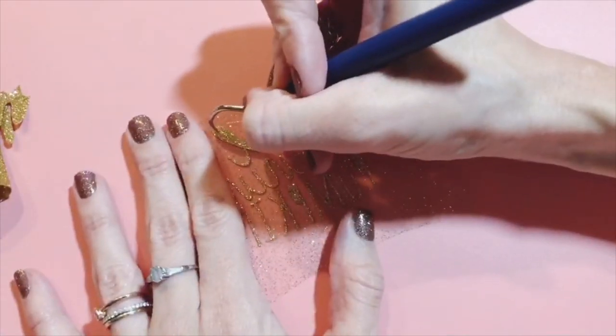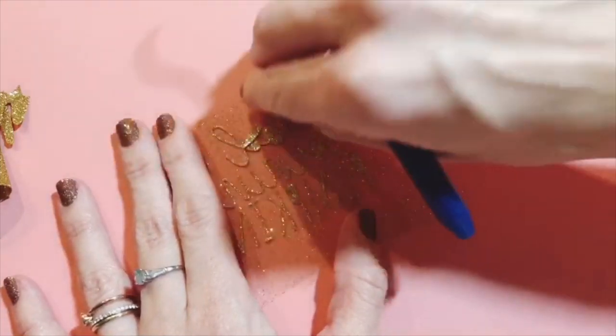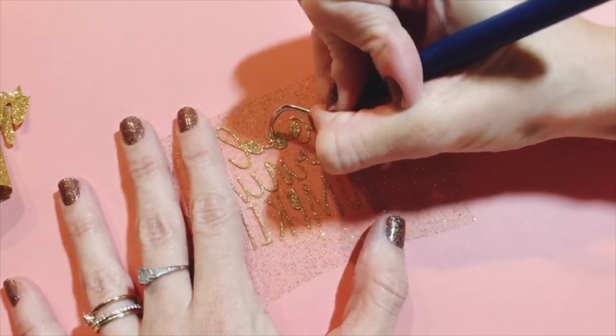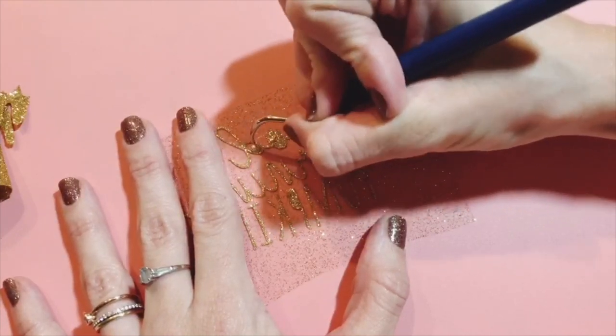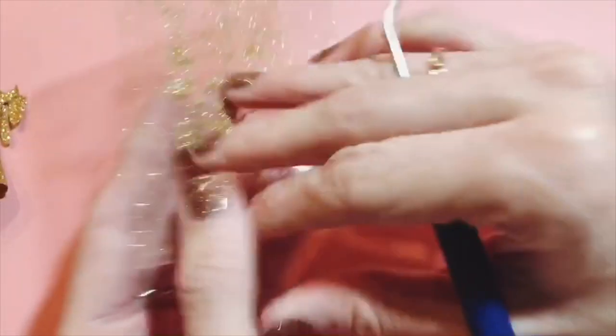Once that's done, you'll just take your weeding tool and go weed the insides of the letters and the little portions that don't come off. Seriously, this tip is super simple and it does make a world of difference when you're trying to weed this kind of difficult-to-see material.